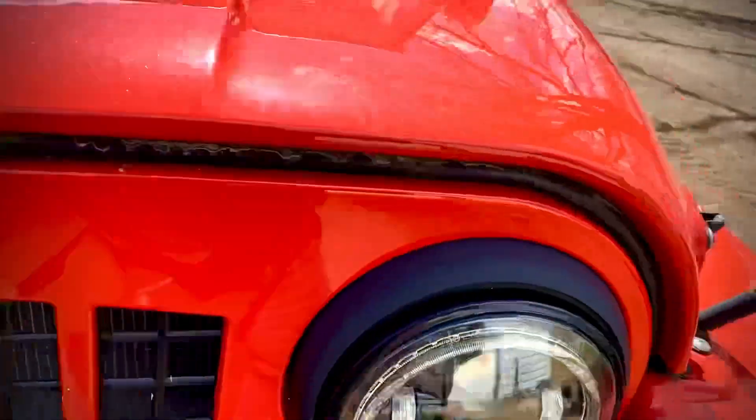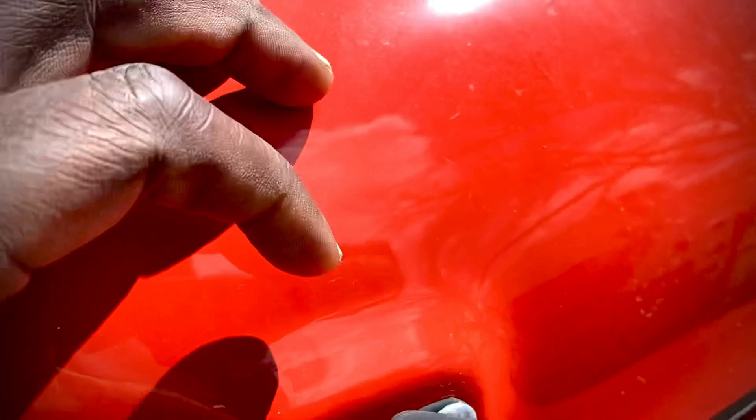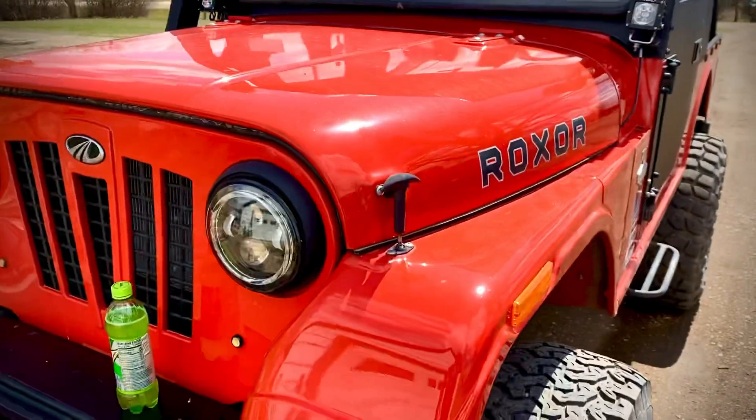It starts on most days when it's warm, but if it gets really cold, the battery just doesn't have the cranking amps. So on very cold days it has starting issues — it won't crank. But as soon as it warms up, the same battery starts right up.